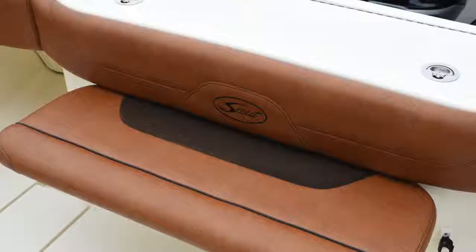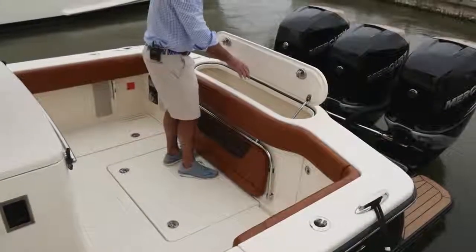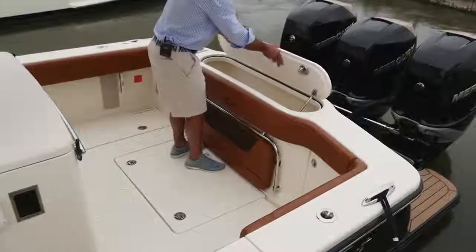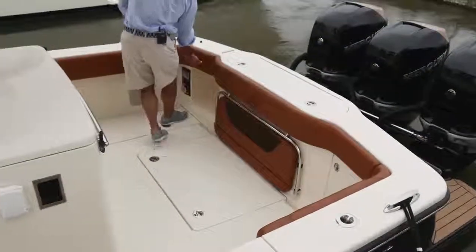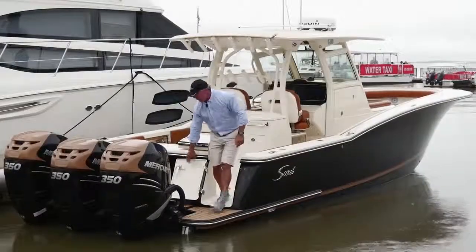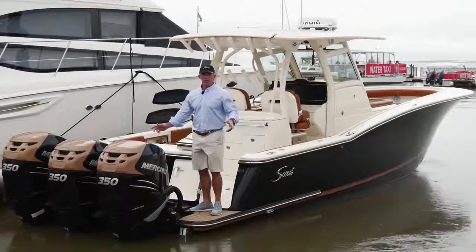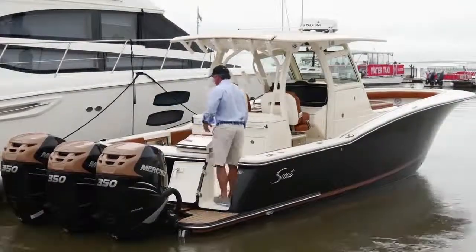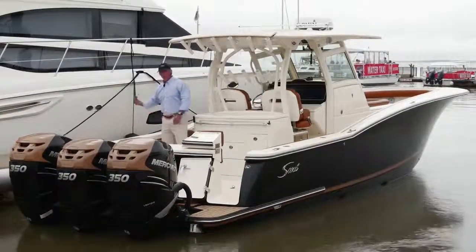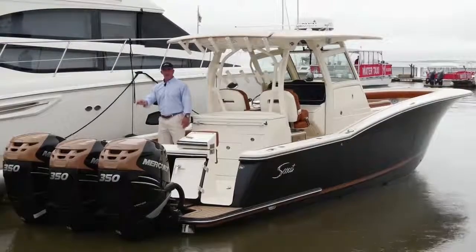I've got a stern seat that lifts up. Back here at the transom, I've got a nice deep bait well or live well. You can also store your fenders in here — it's nice and insulated so you can use it as a cooler or whatever you'd like. Got a walk-through transom door that swings over; this door comes out and gives full access to the transom so I can walk all the way across. This allows me to board the boat from either the port or starboard side. On the port side, we've also got a nice dive door that folds up — and the dive door folds down into the water, making it very easy to board the boat with a nice ladder without having to get back near the props.